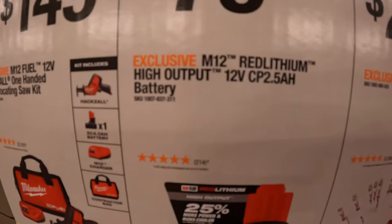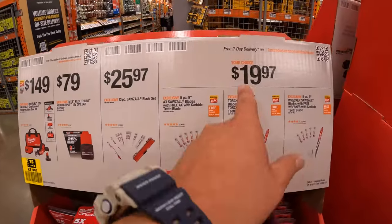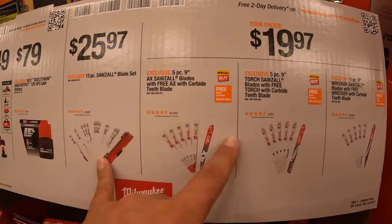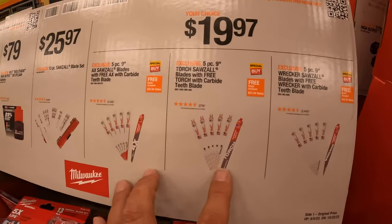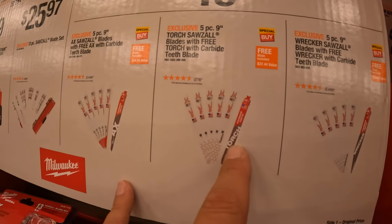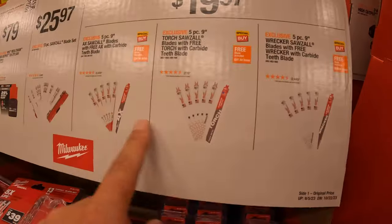$79 for a 2-amp-hour high-output battery. I'm glad that Milwaukee M12 made batteries high-output for the M12 system — it's nice. Then they do have some blades here for $19.97 your choice. They have the 5-piece 9-inch Ax saw blades with a free carbide tooth blade, then the same thing with the Torch blades with a carbide teeth blade, and the Wrecker with a wrecker carbide teeth blade. So axe, torch, and wrecker.